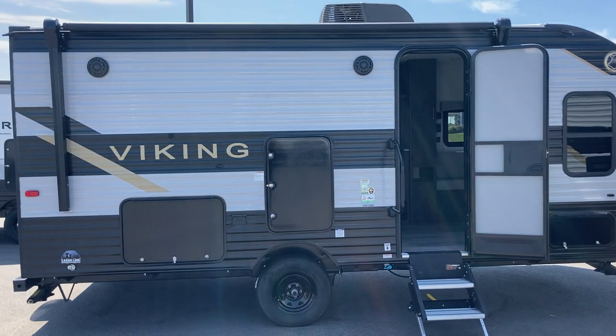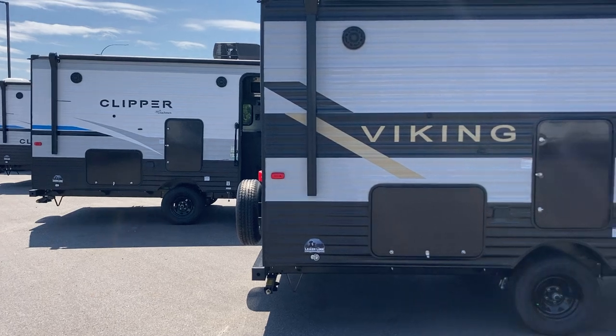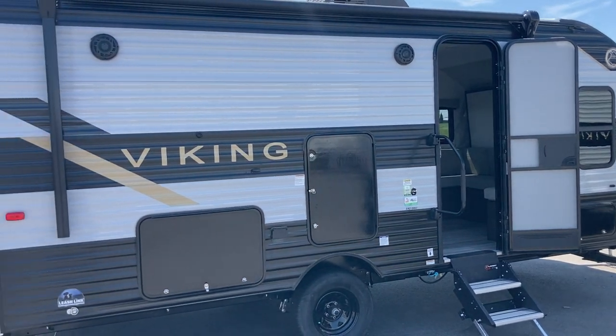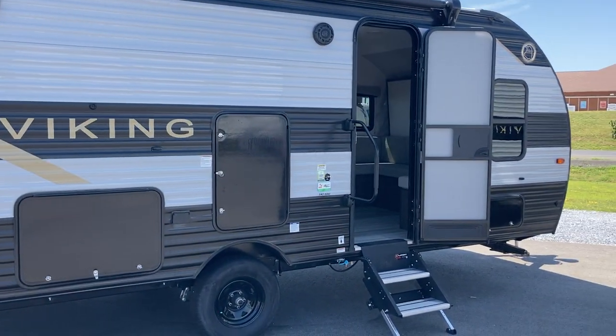Just a little bit of a different graphics package. You can see the Clipper version right over there, also nice and bright with the white and blue. I like the gold and black on the Viking. So basically you're looking at two different trailers with the same floor plan, same build quality, same construction — just a little bit of a different graphics package, a different look.